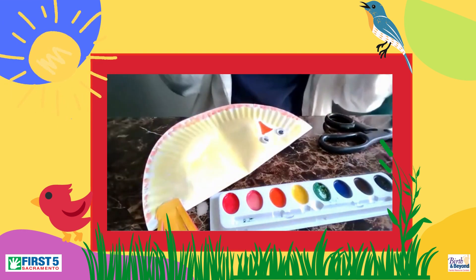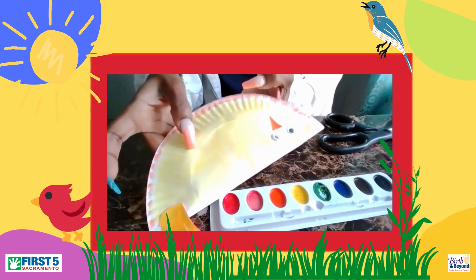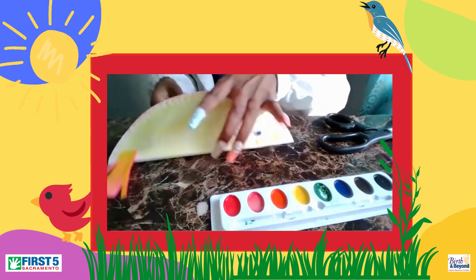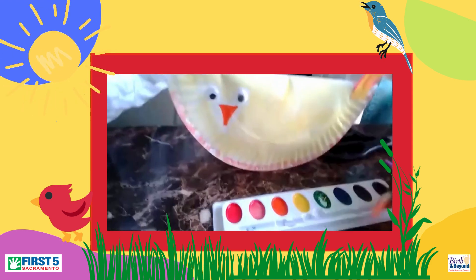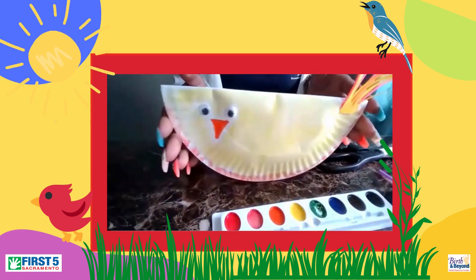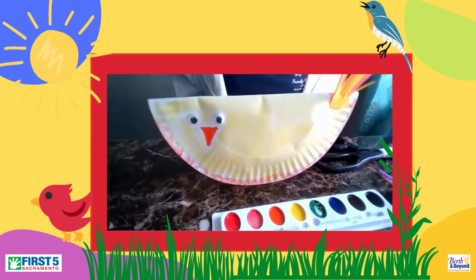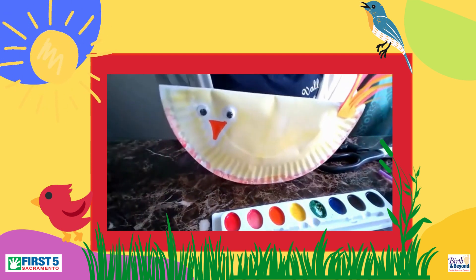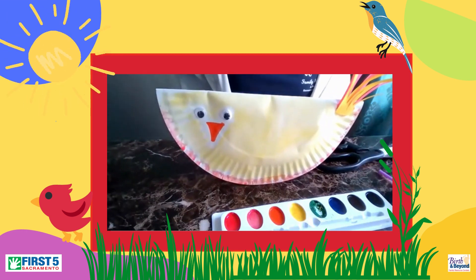All righty, and there I have my bird. Thanks for joining Colorful Connections, and we'll see you next time.